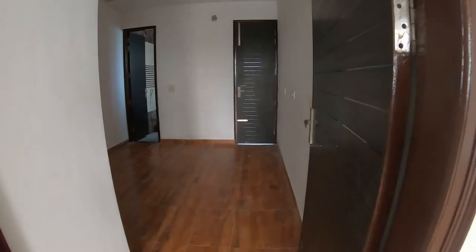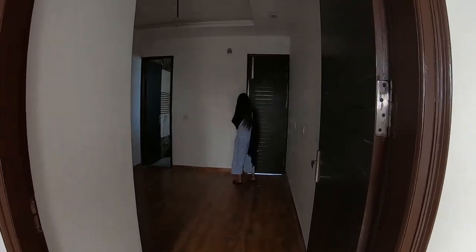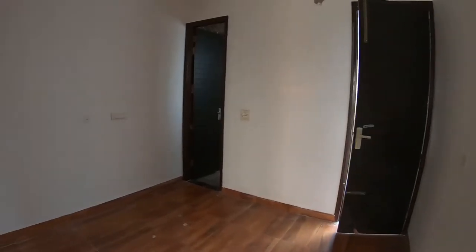This is our second bedroom. You will get an attached washing area — half the carriage washing — plus cupboards together.